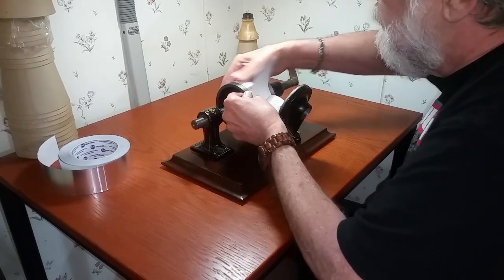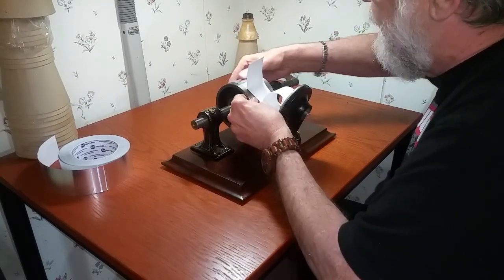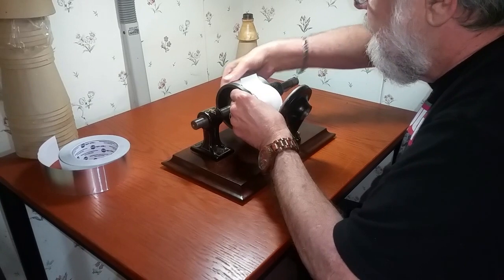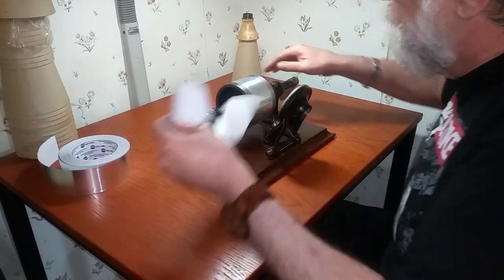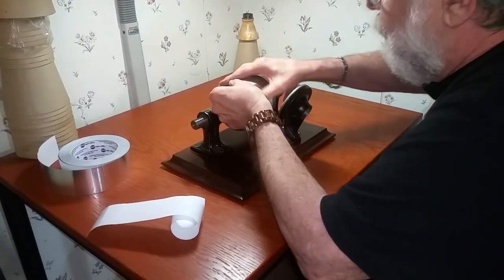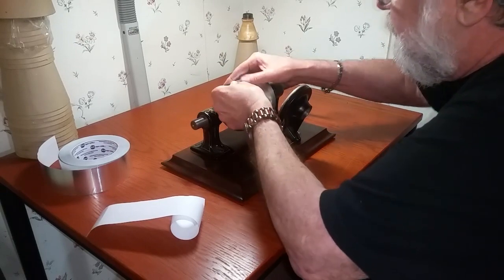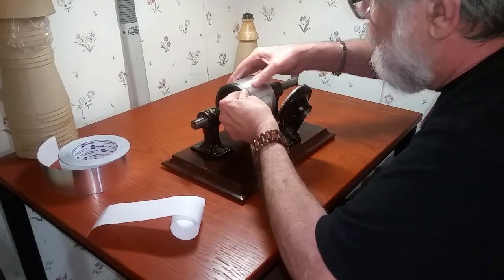You don't want any wrinkles or problems in this foil. You want it as flat as possible. Coming up to the overlap, and there we are. You see, it is off about an eighth of an inch on this side, but that's more than good enough. It has plenty of surface area to record on. You just take your thumb and burnish this tape down to the mandrel. Make sure it's nice and flat, no wrinkles.